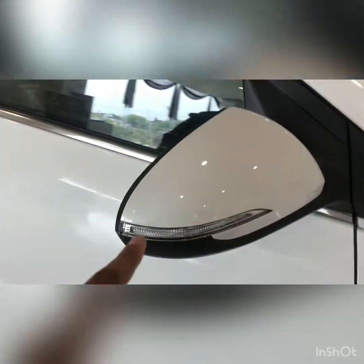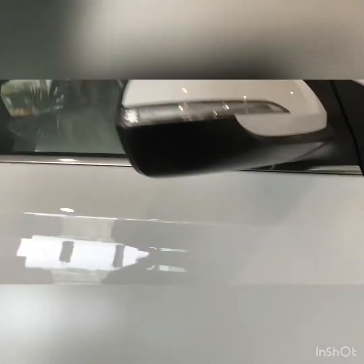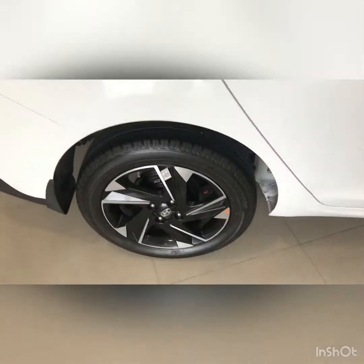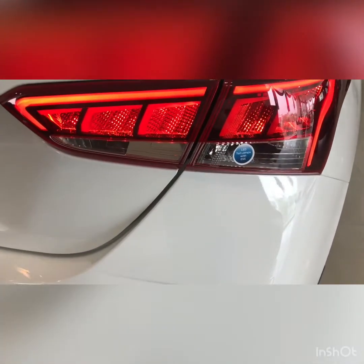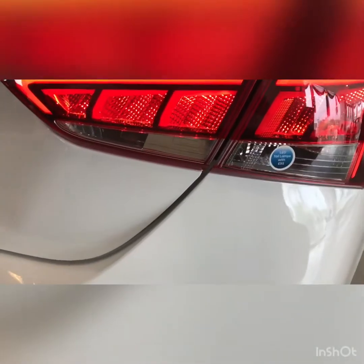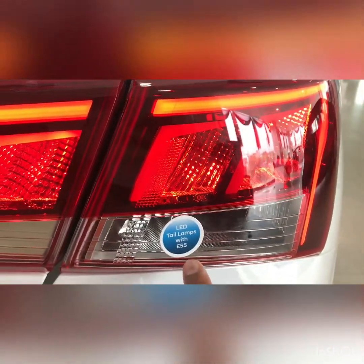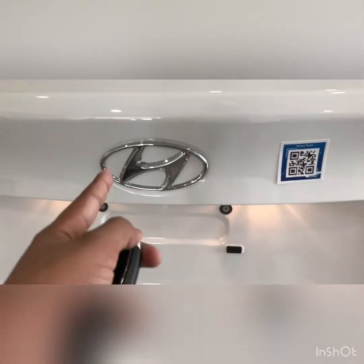There is the door beam which gets the indicator light. The tail lamp looks like this — an LED tail lamp with a bulb for the reverse light and a bulb for the indicator light. This is the Hyundai logo at the rear.